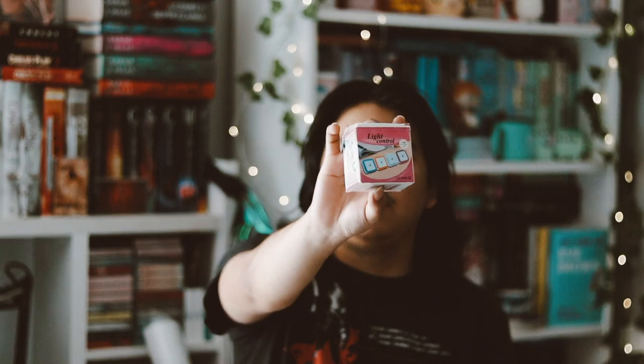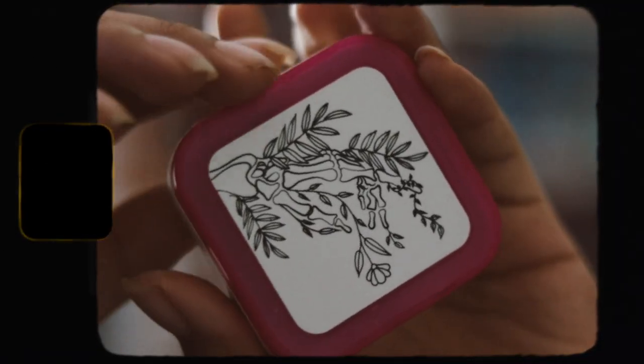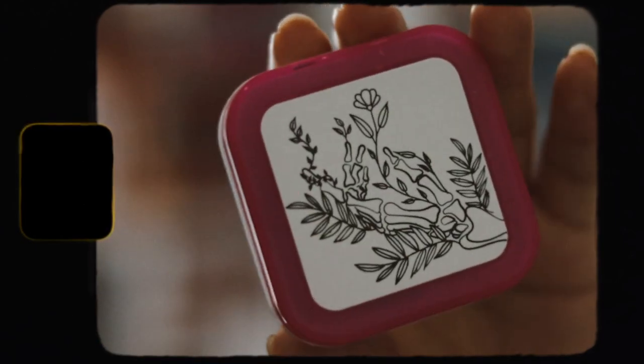I mostly got this subscription box because they make beautiful covers for their books, and I like beautiful covers. The first thing inside here is like a light controller or whatever — I don't even know what this is. It's like a nightlight I guess, and they have a nice design on it.